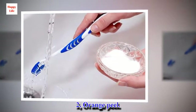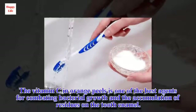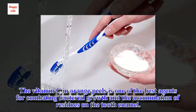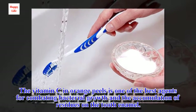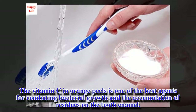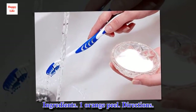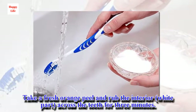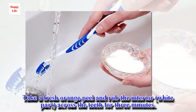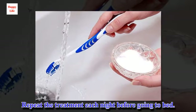2. Orange peel. The vitamin C in orange peels is one of the best agents for combating bacterial growth and the accumulation of residues on the tooth enamel. Ingredients: 1 orange peel. Directions: Take a fresh orange peel and rub the interior white part across the teeth for 3 minutes. Repeat the treatment each night before going to bed.